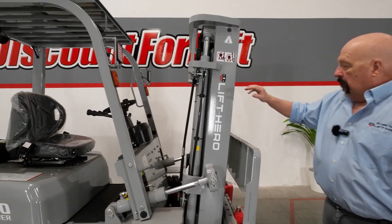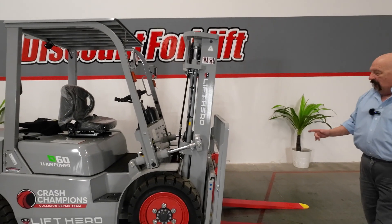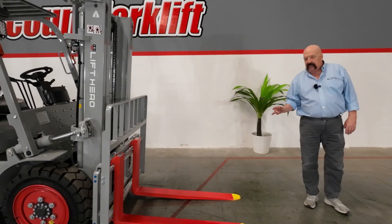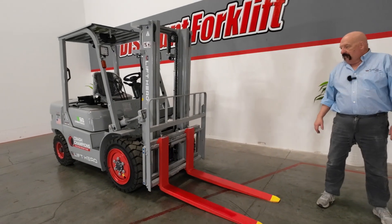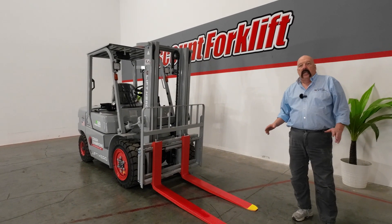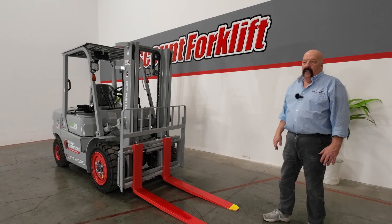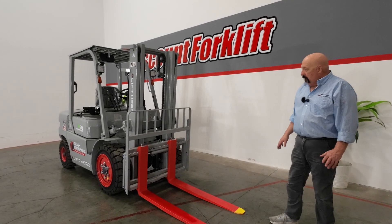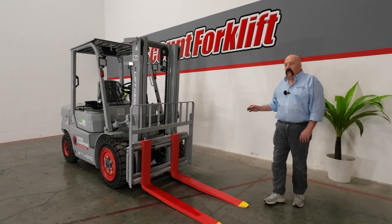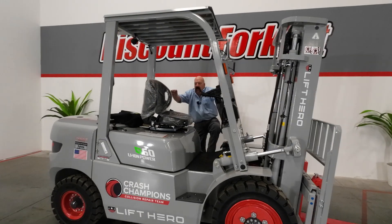Up on the mast here, you'll notice the service sticker — just been serviced. On the front of the forklift, you've got your forks that we've painted safety colors. We're big on safety — we want everybody to go home safe and sound at the end of every day. You'll notice that we've painted the forks red with yellow tips. That way, if you're in a dark spot of the warehouse or out on the parking lot, early morning or late at night when it's a little dark, you can still see where the forks are. Be aware of where those forks are — you don't want to hit anybody or anything.